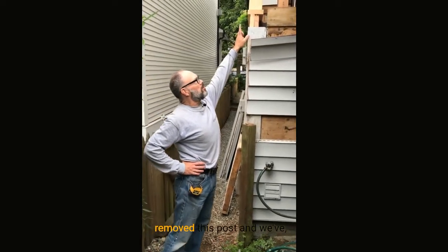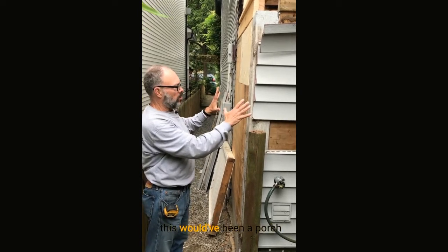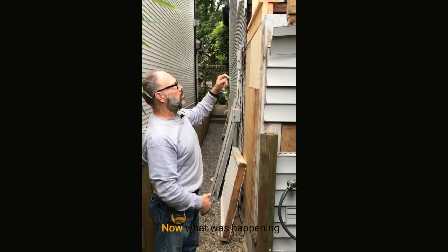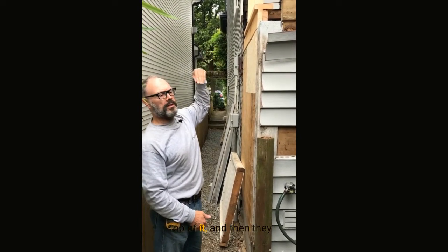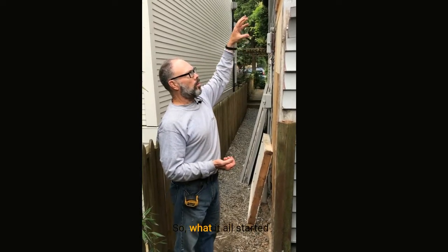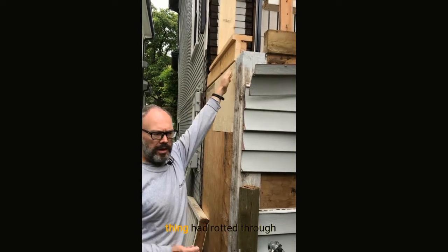As you can see, we've removed this post and you can see the primer — we've sealed the top of it. The house itself is over 100 years old, and at some point somebody enclosed this porch and turned it into a laundry room. What was happening is somebody had fixed the porch, put plywood over top of it, and then put wood over top of that. So it was three layers, and all three of them had various degrees and levels of rot. It all started with a little piece of fascia or trim that was sitting here that had rotted, and basically the whole thing had rotted through.